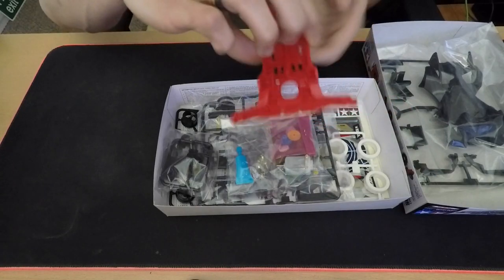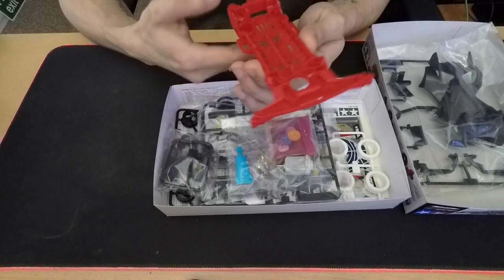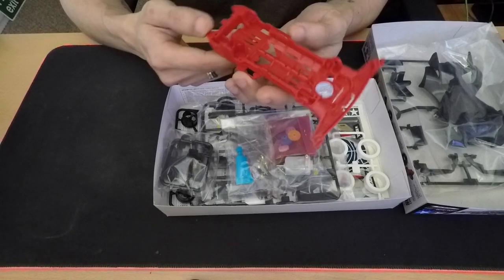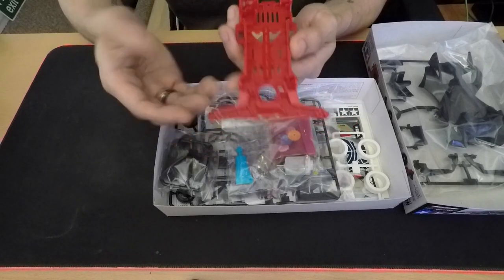And we've got — look at that red! Oh, it looks nice. It's the Super 2 chassis molded in ABS resin, clearly in red.